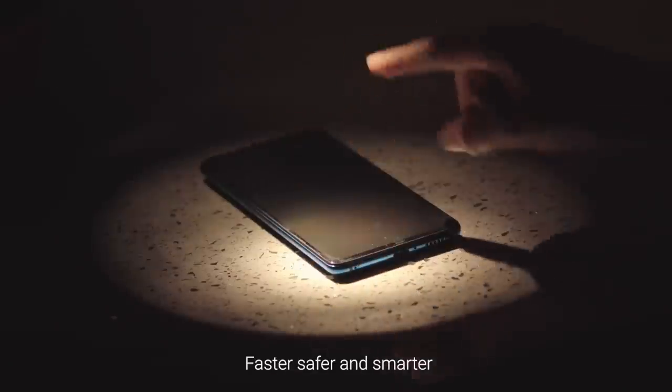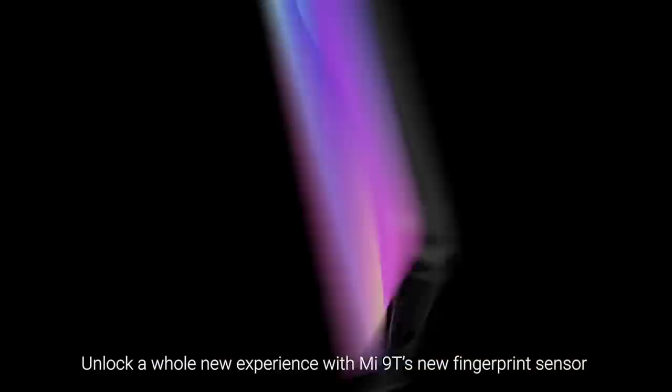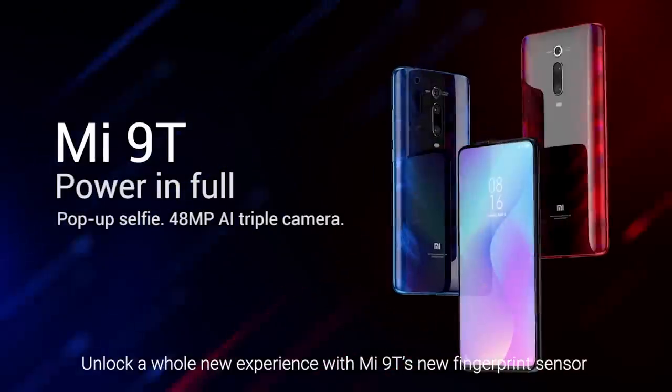Faster, safer and smarter — unlock a whole new experience with the Mi 9T's new fingerprint sensor.